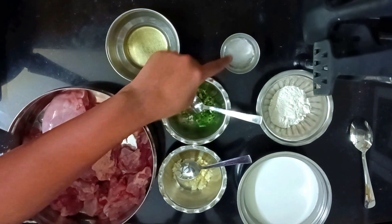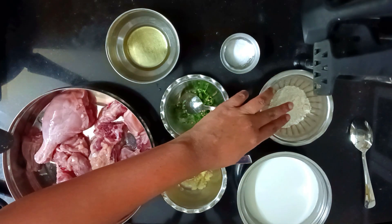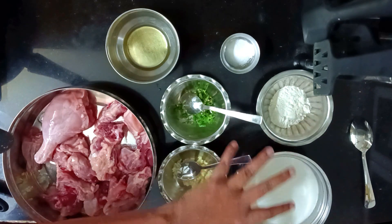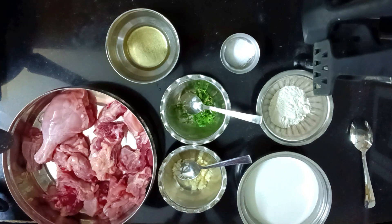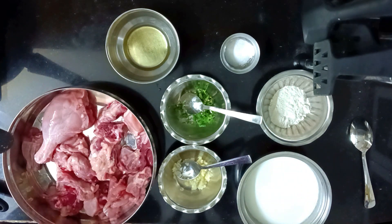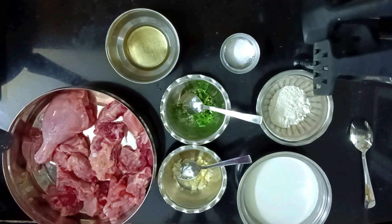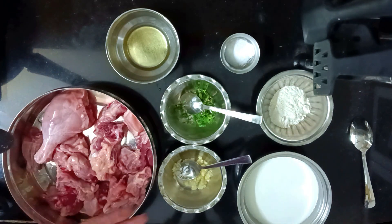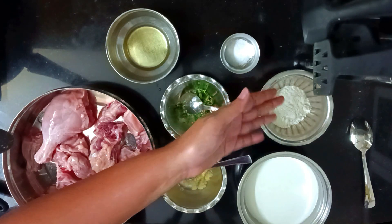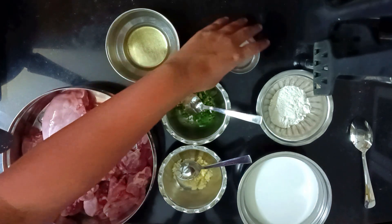You'll also need salt, curd, and some all-purpose flour or whole wheat flour — the flour prevents the curd from curdling up, just like milk can curdle if added directly. If you are on a keto or gluten-free diet, you can try almond flour or some other flour. I haven't used almond flour before so I don't know exactly how it will taste, but generally people use almond flour as a replacement.